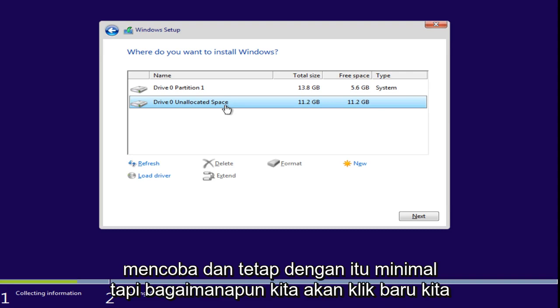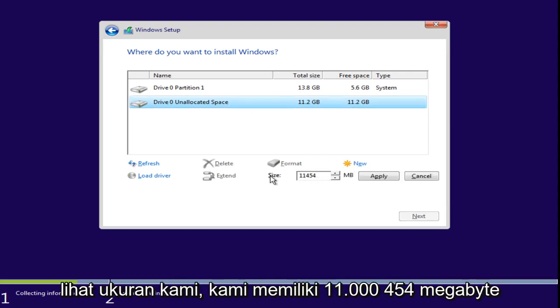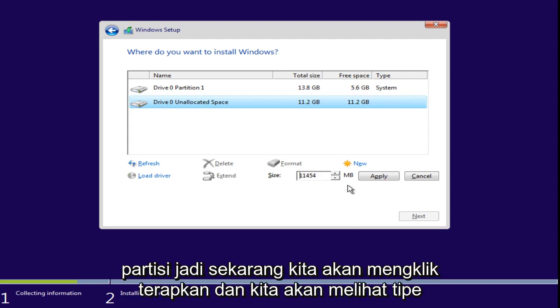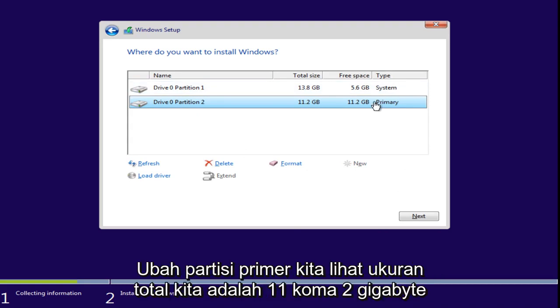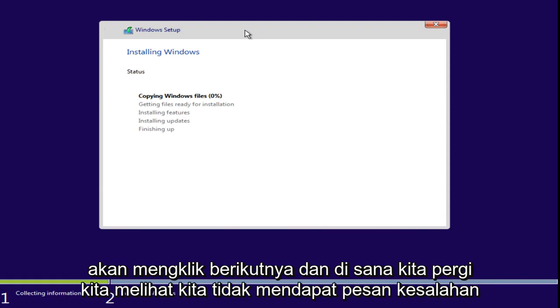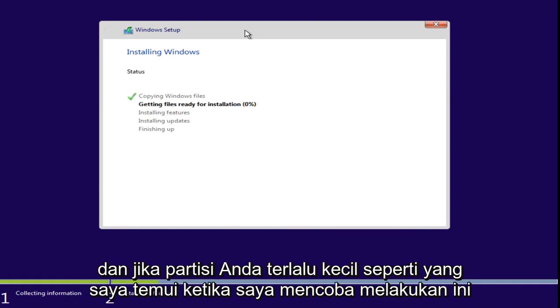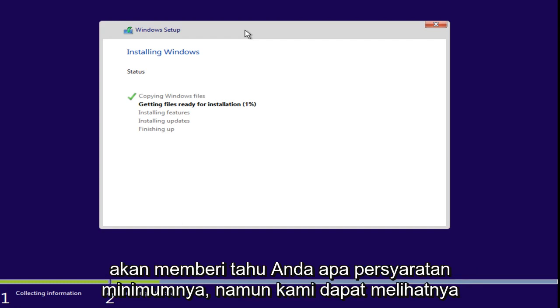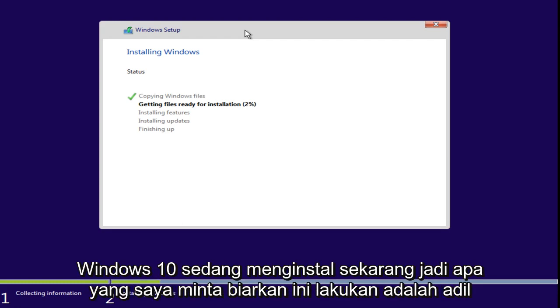Anyway, we're going to click on New. We see our size — we have 11,454 megabytes. I did change this number; I went back and upped the size of our partition. Now we're going to click Apply and we're going to see our partition type change to primary. We see the total size is 11.2 gigabytes. We're going to click on Next. We see we have not gotten any error message. If your partition is too small it will tell you that your hard disk space is not large enough and tell you what the minimum requirement is. We can see that Windows 10 is installing right now.